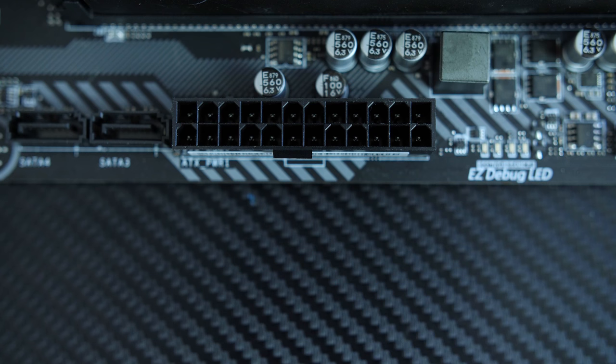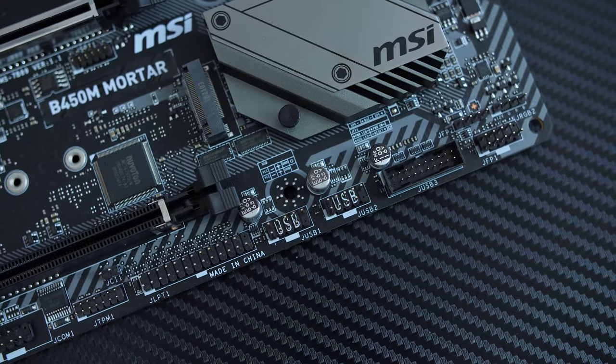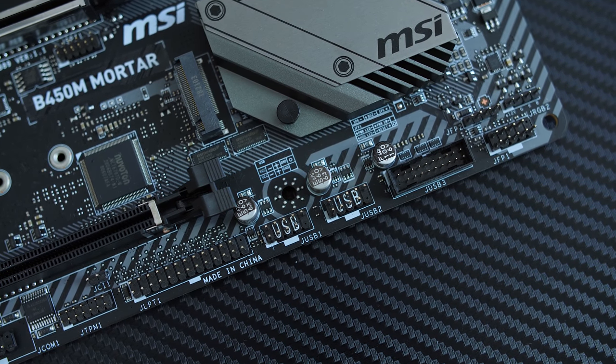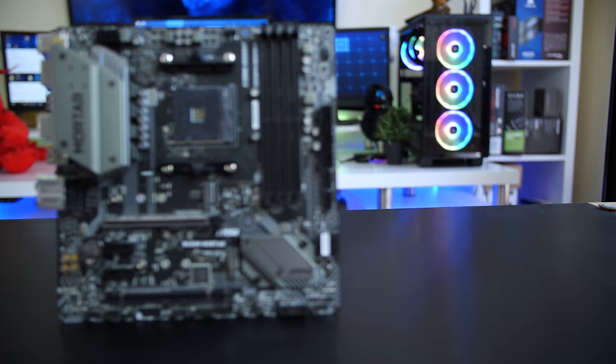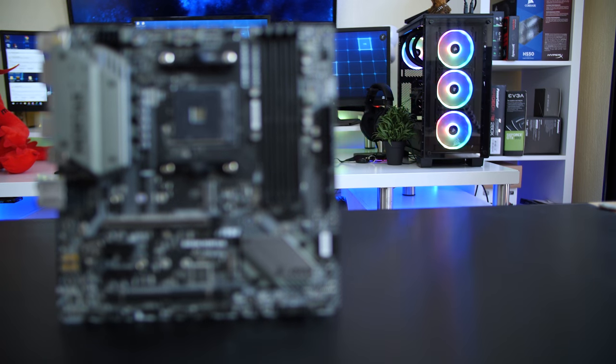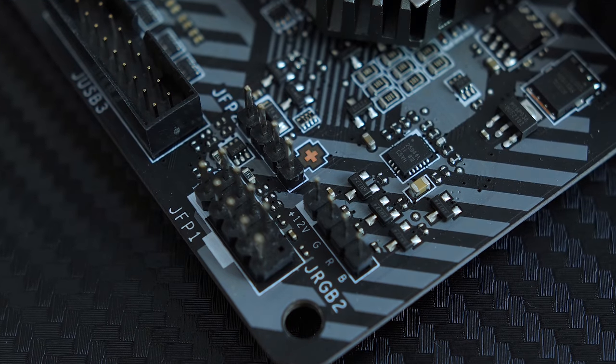The back I/O also includes HD audio connections and an optical S/PDIF output. On the board itself you get the standard 24-pin ATX connector, an 8-pin CPU connector, a USB 3.1 Gen 1 header for the front I/O, and four fan headers.